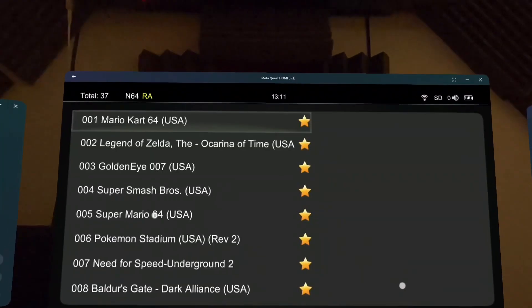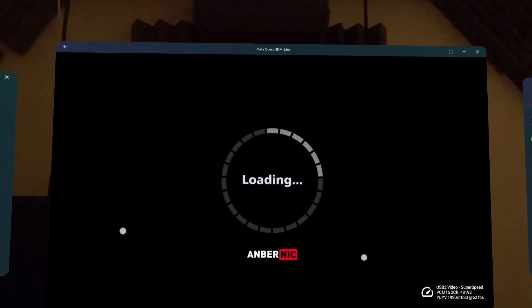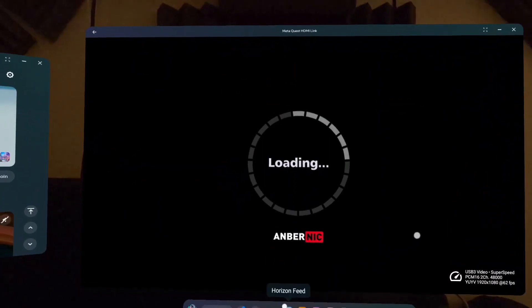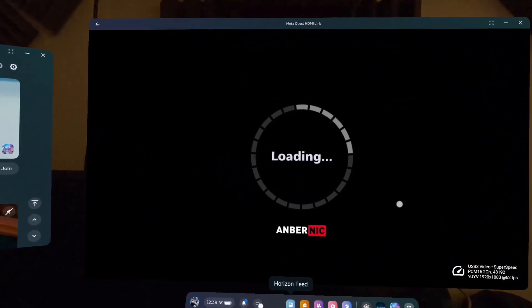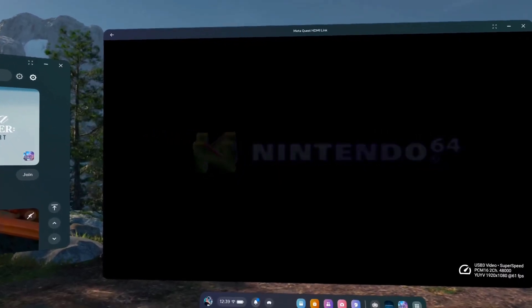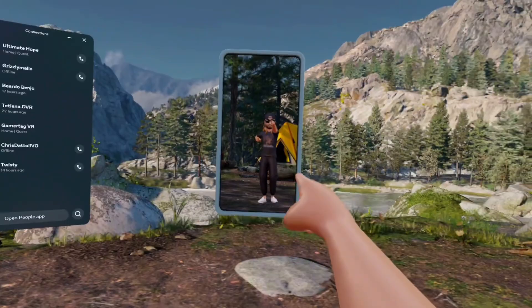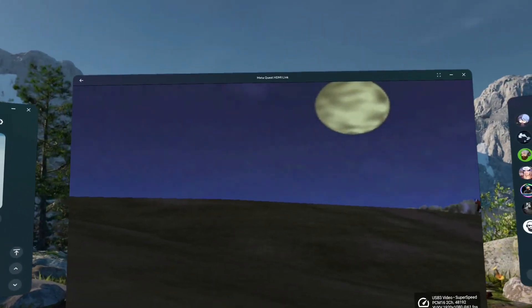Let's go ahead and try out The Legend of Zelda: Ocarina of Time, because this is kind of what I was trying out on all the other devices. I'm going to turn on virtual reality here just so you guys can see the environment a little better, and then yeah, let's just keep it like this. That's me over there.